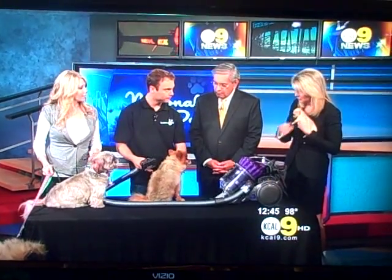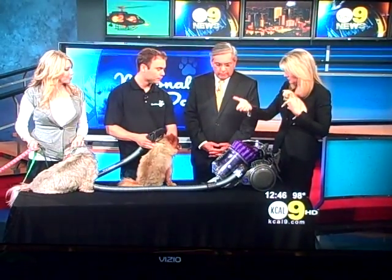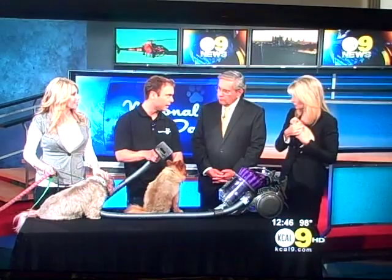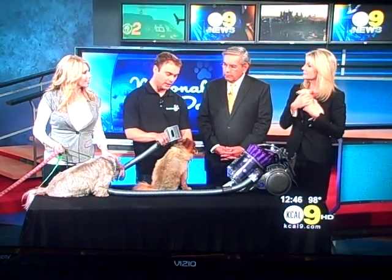So how often should you use something like this? Well, for dogs like Pow Pow here, probably once a month. But other dogs like Shepherds, Goldens — they shed quite a bit — you can use this once a week. It's a great tool to have at home. This is just a normal vacuum cleaner with a special attachment, but you have to have the Dyson to get this special attachment — it doesn't work on any other. The Dyson is actually my favorite; there are other ones out there, but this is really the best one.